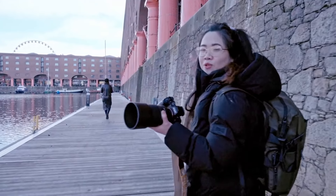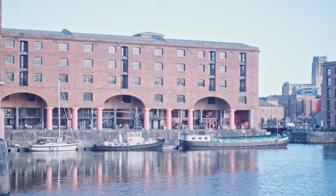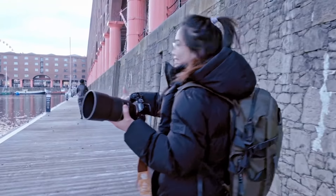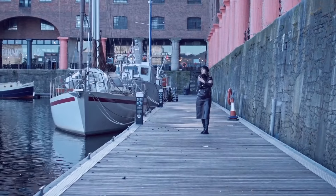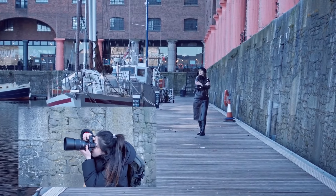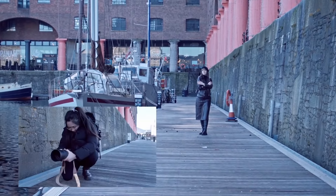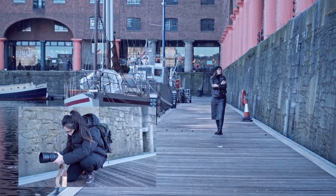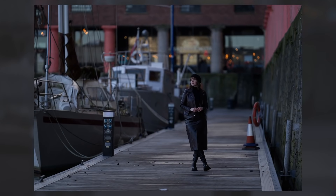We've seen some pretty cool boats right there and we're going to try and take some portraits because I think it's going to be pretty cool for the pictures. With the boats, it can be a pretty busy background, but thanks to the 135mm's incredible background separation, the boats won't be distracting — rather, we create a more interesting photograph.